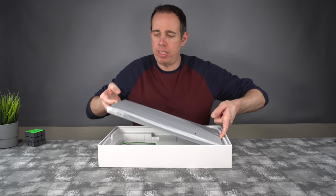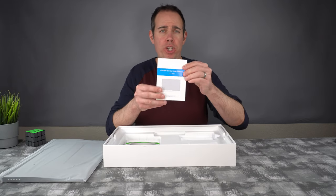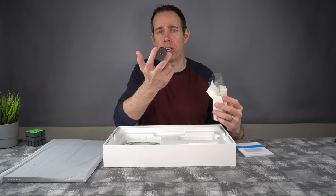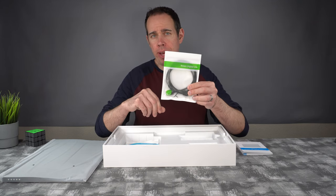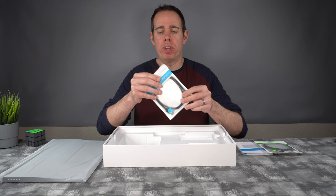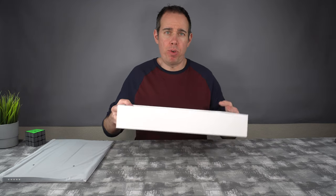The portable monitor itself is wrapped up in plastic. Here we have our manual, which comes in different languages. Here we have our wall adapter, which is 5 volts, 3 amps output, and it uses a regular USB Type-A cable. Here we have a regular HDMI cable — you don't have to worry about getting any adapters from mini to regular HDMI. Here we have a USB-A to USB Type-C cable, and then a USB Type-C to USB Type-C cable. And that is pretty much it for the box.